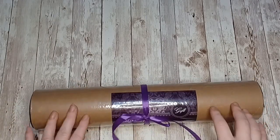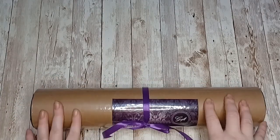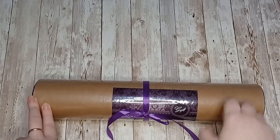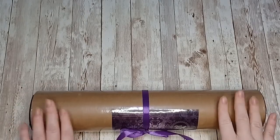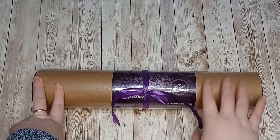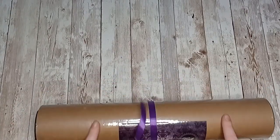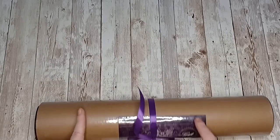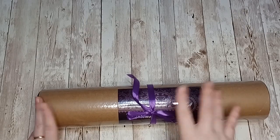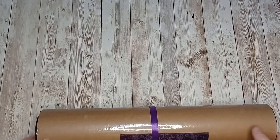What I like in particular about their packaging compared to some of the others from different AliExpress stores is the fact that they ship all their canvases in these tubes, so you don't have to worry about your canvas coming to you damaged. These tubes are rock solid, so you don't have to worry about them getting crushed. They put a nice little bow on it that makes it feel even more like a present. I have noticed with Evermoment's tubing that sometimes the colors change - normally it's a purple tube, but occasionally you get a brown one, which doesn't really matter.